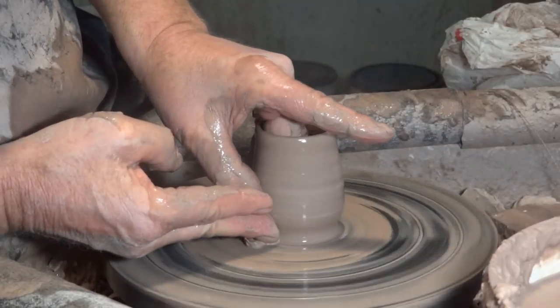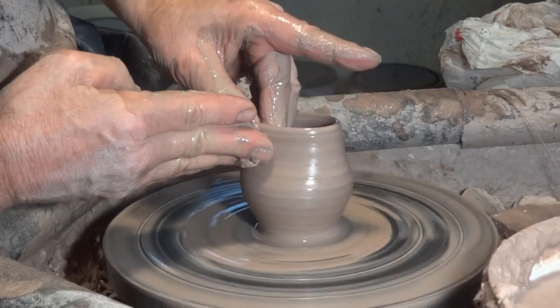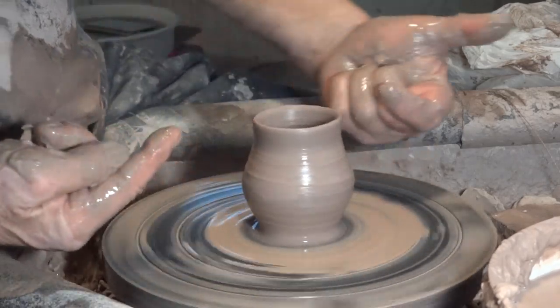Now we're going to go down to the bottom and as we pull, we're going to widen the belly there. And now, right after the belly, we're coming right in again, hard. So you widen and then you come in.